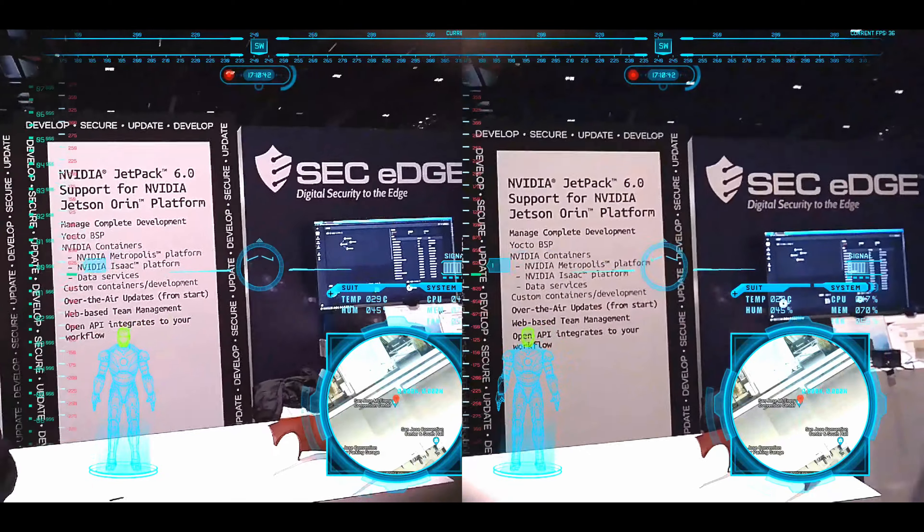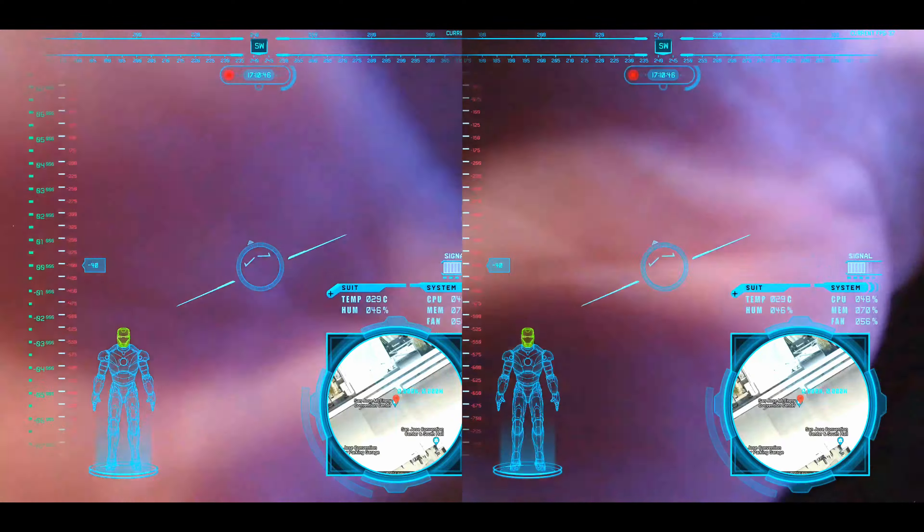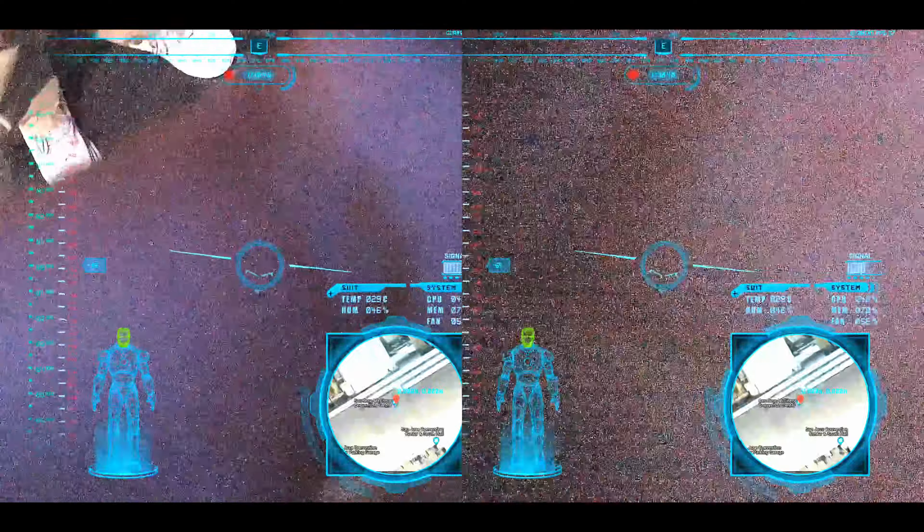No, there's no firing. No repulsors in this helmet. No thrusters? No, no thrusters. No repulsors yet.